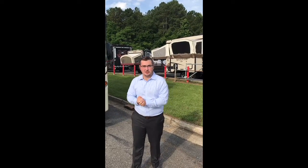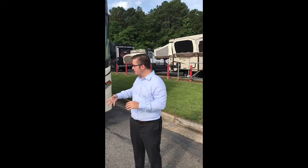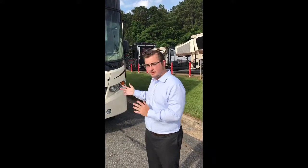Hey guys, this is Dylan Tutton here with Open Roads. Hope you guys are having a great day. We are going to go over the Georgetown Forest River today. This is the Georgetown Forest River 364TS. It's going to be the bunk model of the Georgetown and the double bath. It's nice to have a double bath in a motorhome.